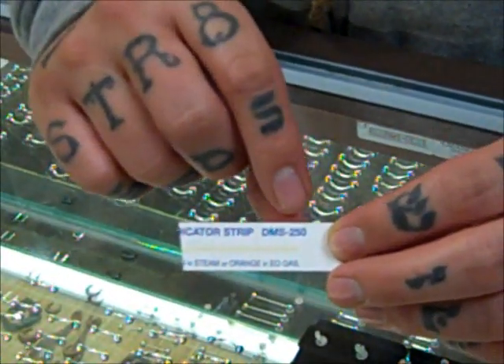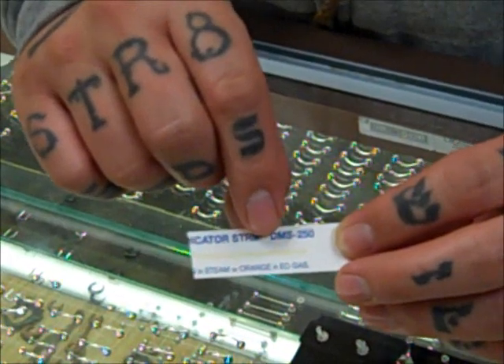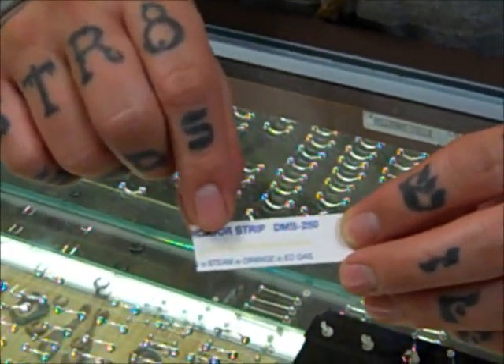When you come into the studio, I may offer you an indicator strip that looks like this. This is a heat-sensitive strip that has a yellow line on it, and when it becomes hot enough to be sterilized, it will go from yellow to brown. I'll have you put your name on the backside of this, then I'll run it through the sterilizer with all the tools and jewelry we'll use for your new piercing today.